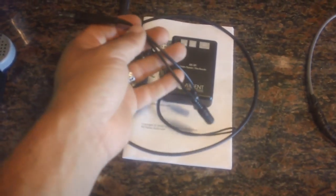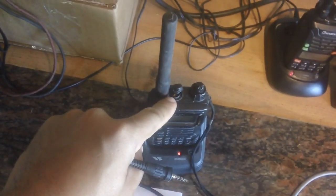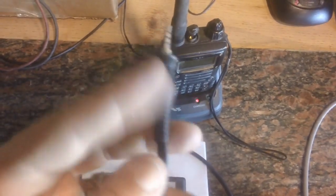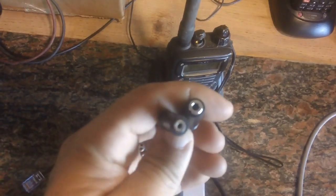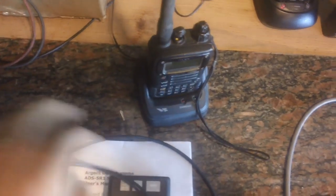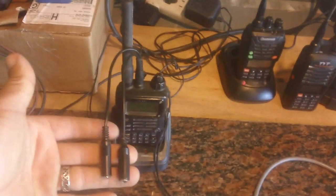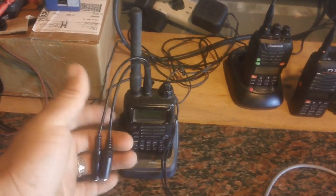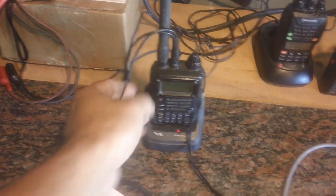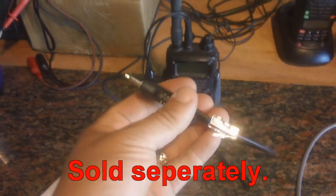Yaesu has this cable to plug into the port on top — the port that goes to your speaker mic or other devices. This plug is pretty much proprietary to them and it's waterproof. It breaks out into stereo phone plugs: a 2.5 millimeter and a 3.5 millimeter. You have your pigtail here for transmit audio, receive audio, and push-to-talk. Push-to-talk is what you use to initiate transmit by pushing the key on the side.